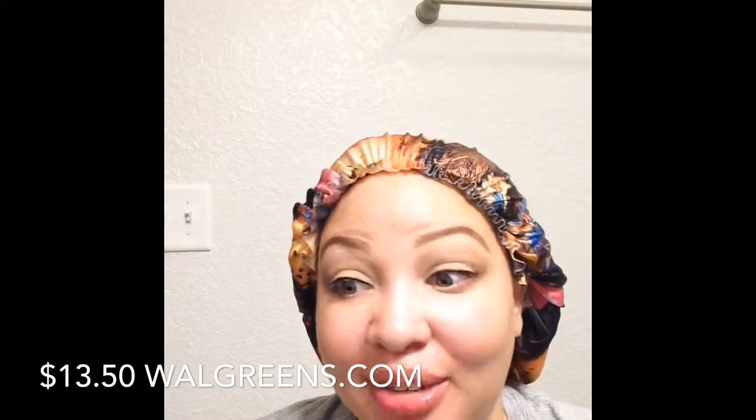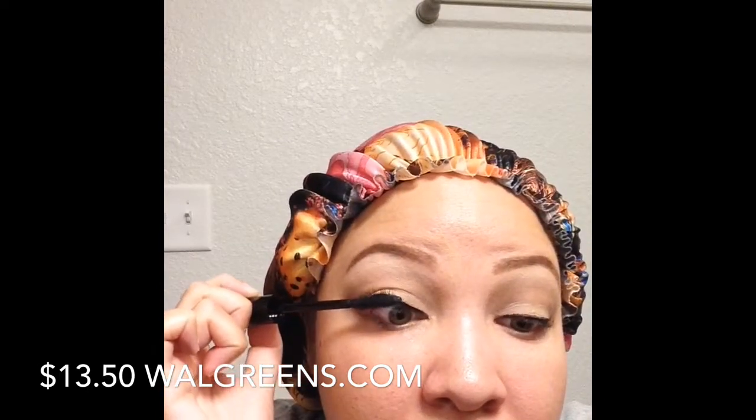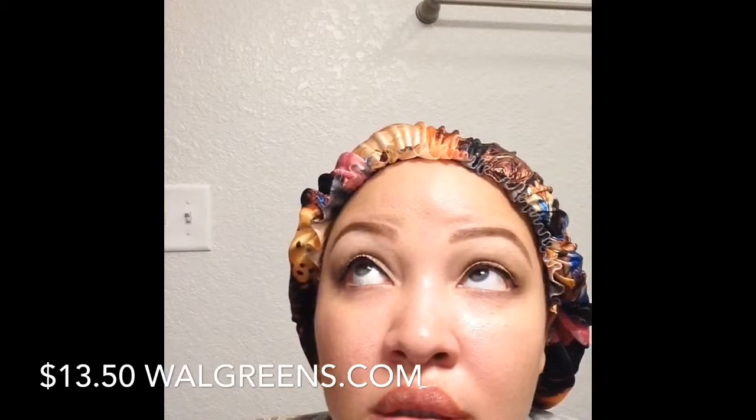Let's go ahead and open the mascara. That is the applicator — it's very, very spiky. I actually do like the mascara, I really do. I don't know how well it's picking up on camera, but in person I can actually see my lashes. So I'm happy with that for sure.